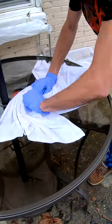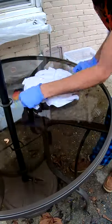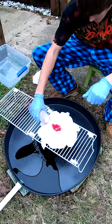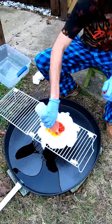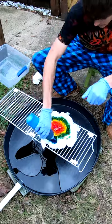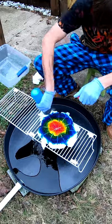Good morning everybody. Here to tie-dye a towel for you. It's been soaking in our soda ash, or sodium carbonate, for about the last 30 minutes or so. We're gonna twist it up and throw some color on it. Come along for the ride.